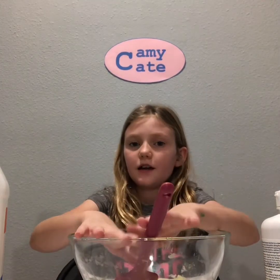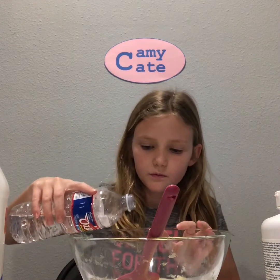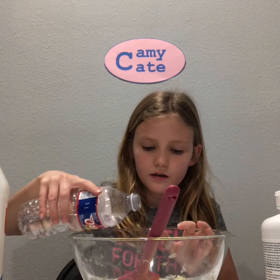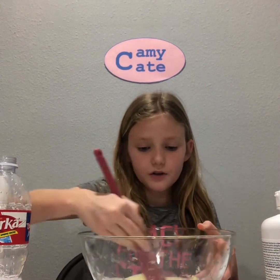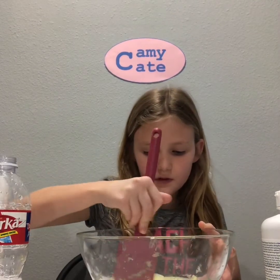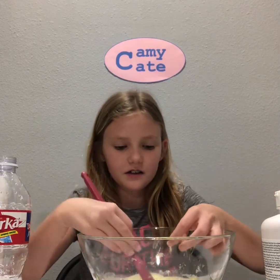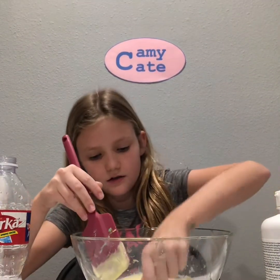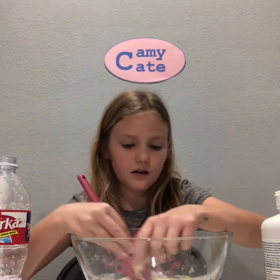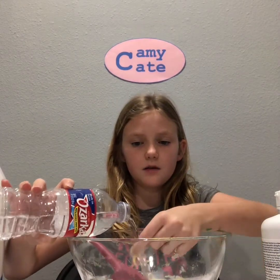So now I'm going to add the water. You only want to add like a tablespoon because you don't want it to be super duper watery — maybe even less than a tablespoon. Mine isn't really looking right. It feels like egg yolk — not only does it look, but it feels like egg yolk. It's getting kind of better though, so I'm just going to add a tiny bit more.